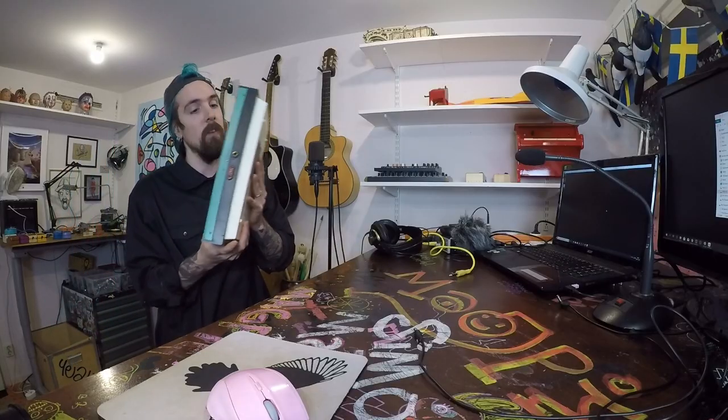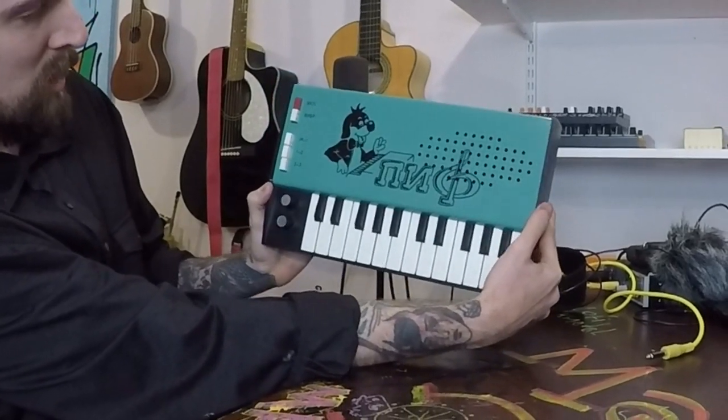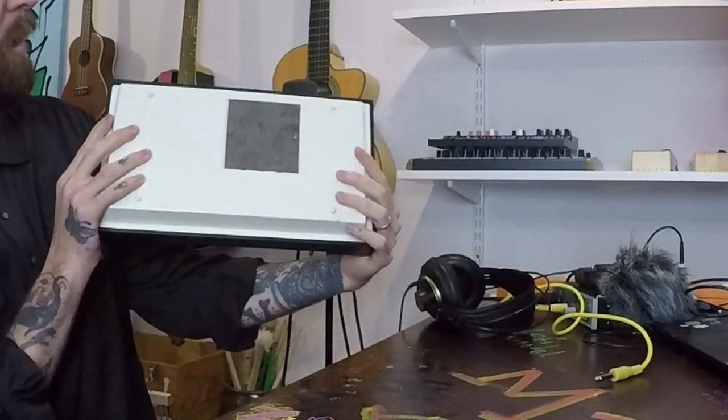Hi, I'm the Magpie! Welcome to my video series where I try out really shitty music gear. Today we are continuing with toys. This is a USSR Soviet vintage toy synthesizer. It's called the Pipsense.